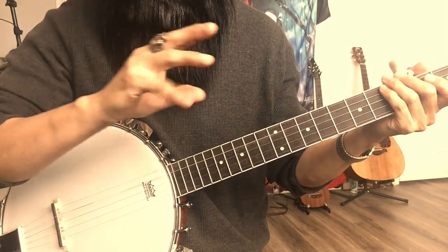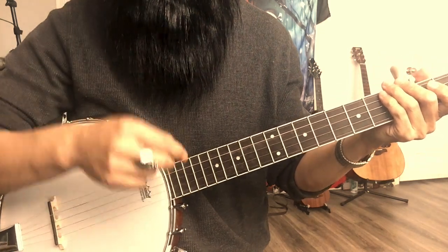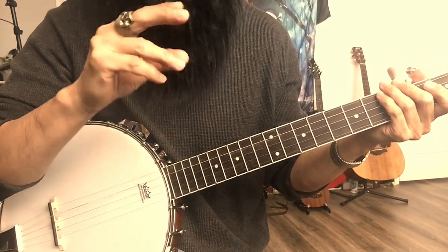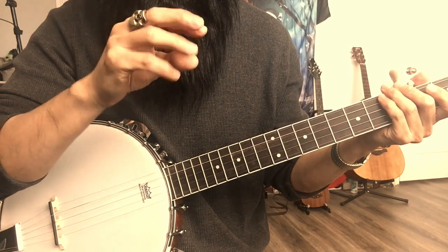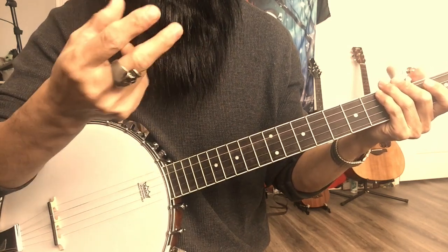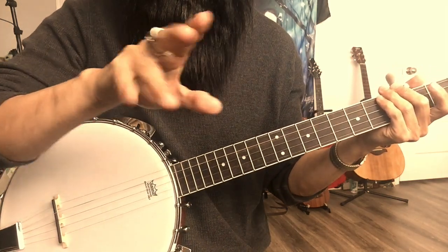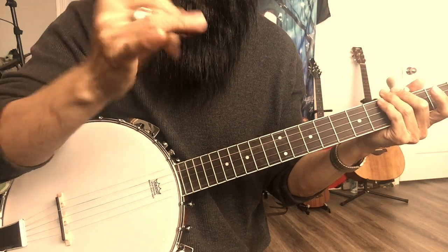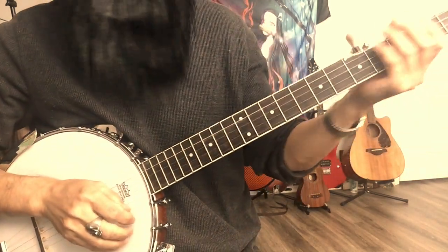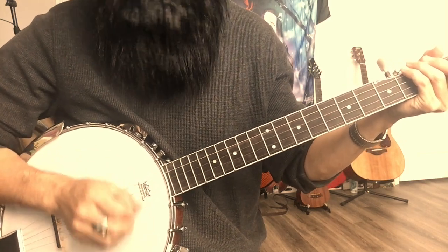Nobody uses the rest of the fingers. For the majority of people, the most functional fingers that can move very freely are these three fingers. The remaining two are not really useful. So that's the way I play clawhammer.